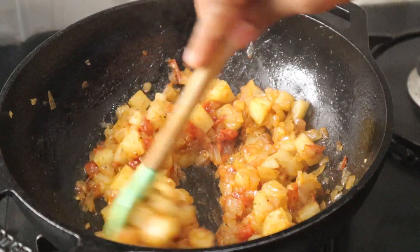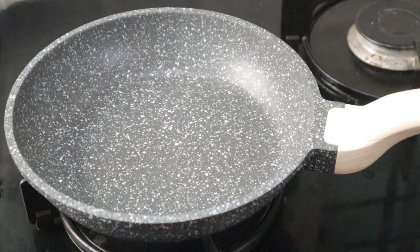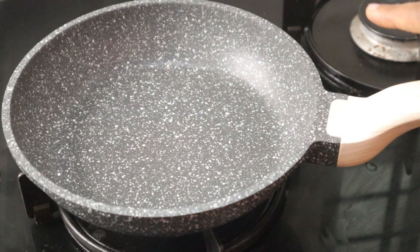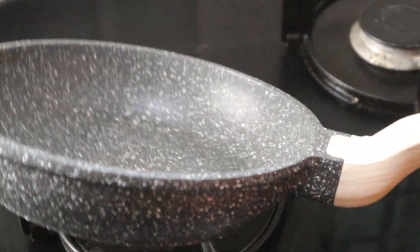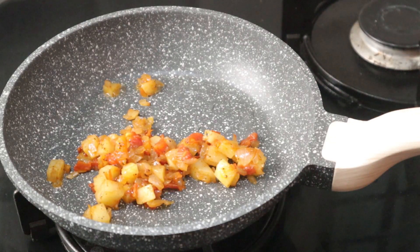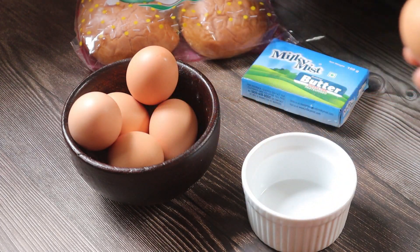This is a non-stick pan. So let's start with this masala. This is a small pan and I will put the omelette in two ways. If you don't have a non-stick pan, we will put the masala in the pan. Now let's spread the masala evenly in the pan.